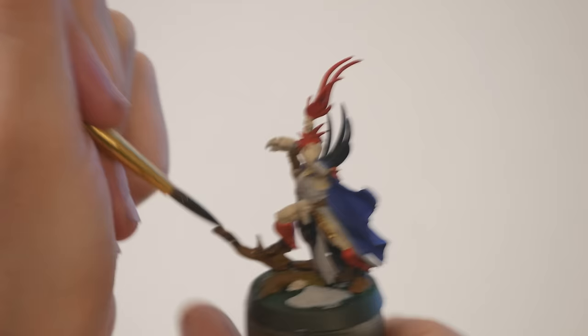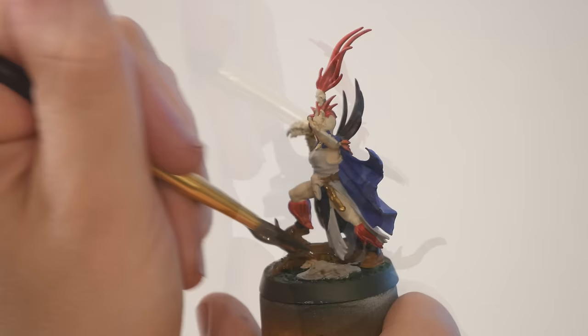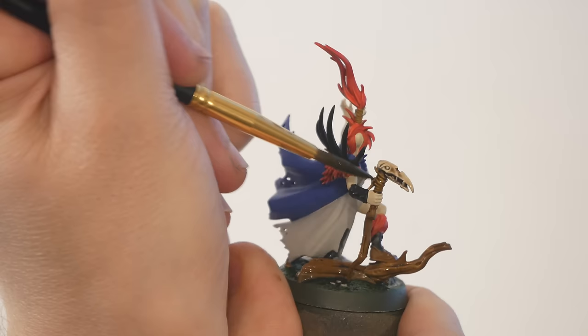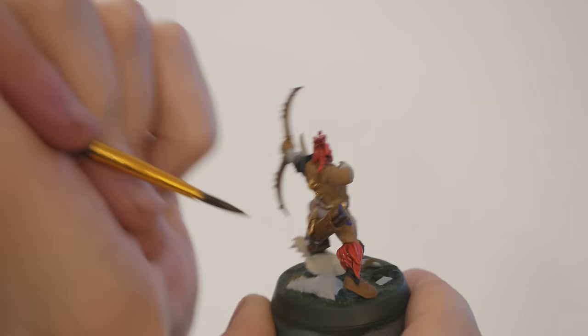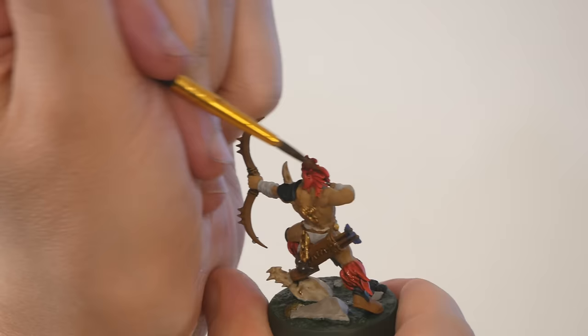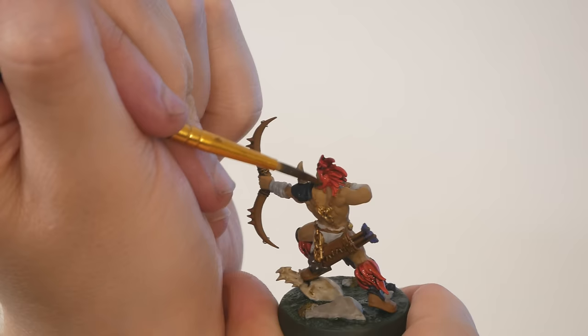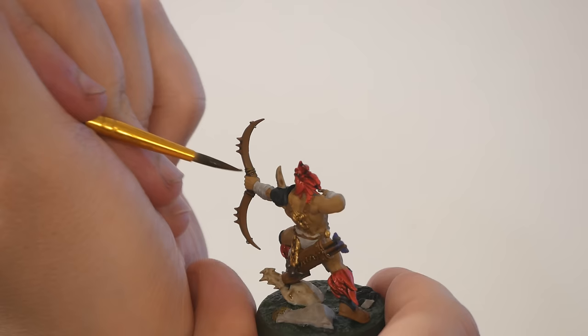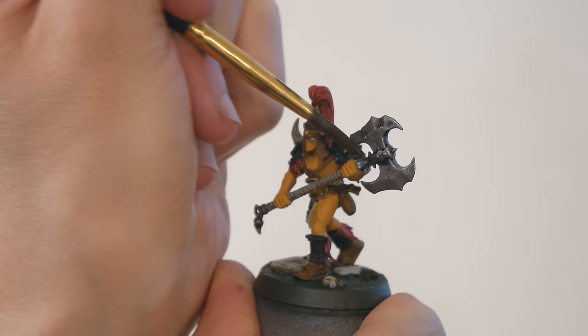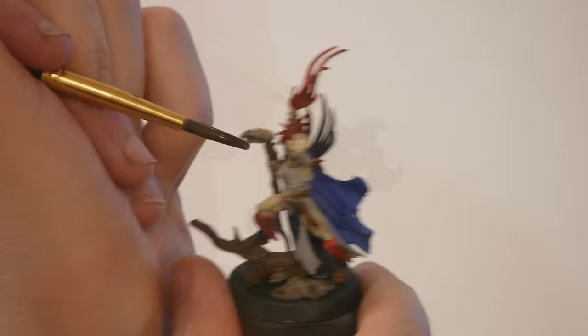Let's pull out some washes. Washes are like very thin paints that run into the crevices of the model. I'm going outside of that Vallejo paint set and pulling in some Games Workshop shades and Army Painter tones. I started with Agrax Earthshade from Games Workshop — a brown color. I used it on the bases and on the red tassels and hair. You can see how it runs down to the low points and the deepest crevices. It darkens everything by a shade or two, but what's important is that it really darkens those deep points, adding definition and depth. It's making the reds look more real, while also making them a darker, more reasonable color. I also used Agrax Earthshade on a lot of the gold bits — brown is a good wash color for gold.